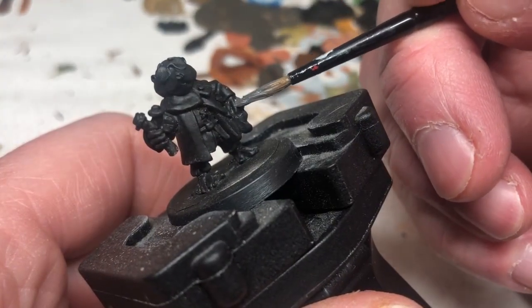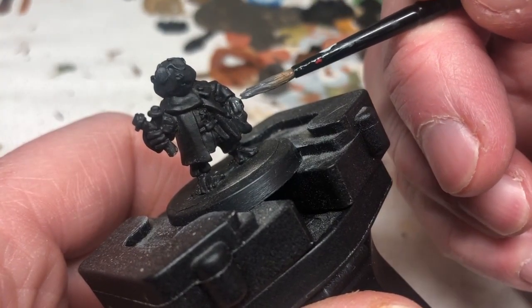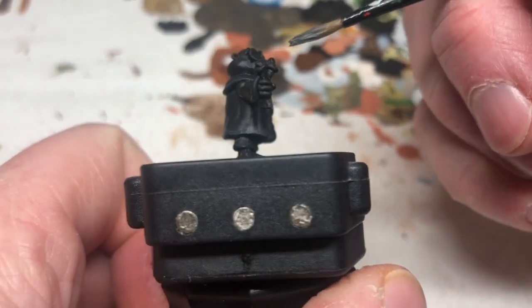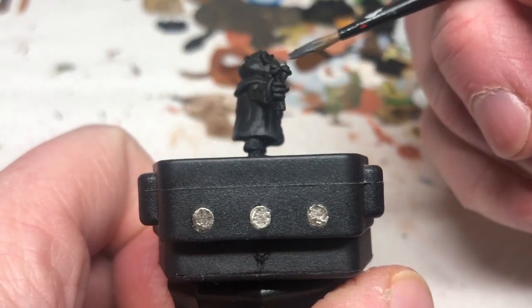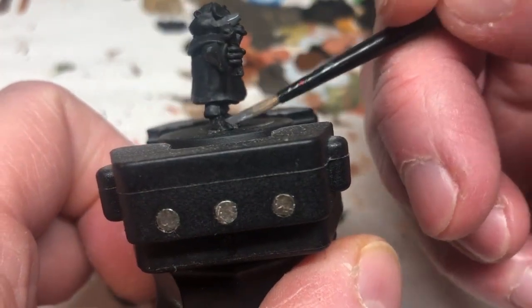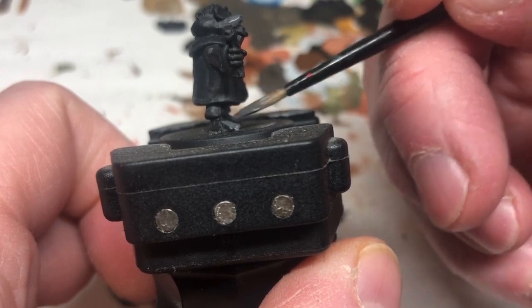We're going to put Eshin Grey on the hands, all over the snout, and also on the feet. This is just to give us a base coat for a different colour we're going to use later on.